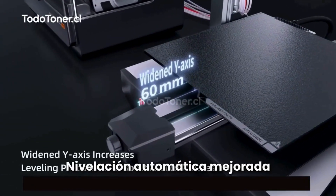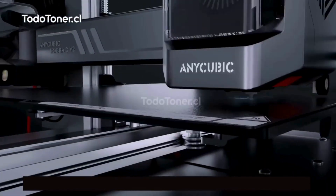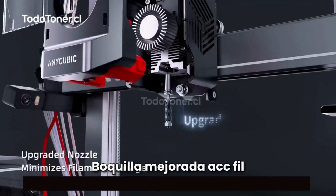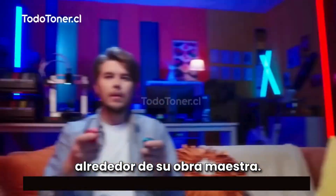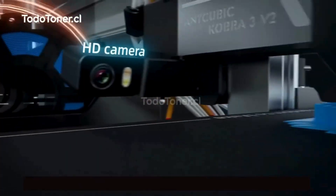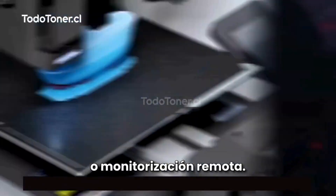Improved auto-leveling makes every model you create never fail to impress. Upgraded nozzle and active filament drying helps you precisely craft your masterpiece. Included 720p HD camera for remote monitoring.